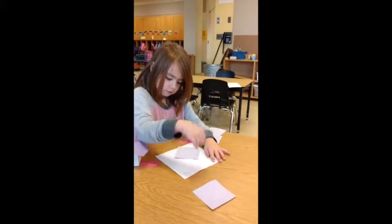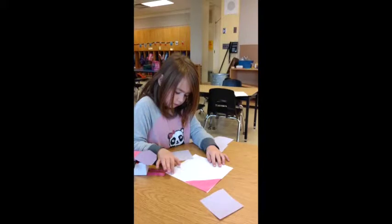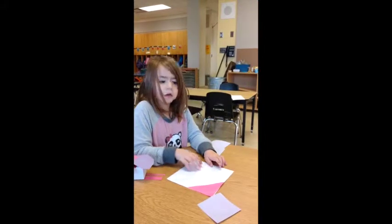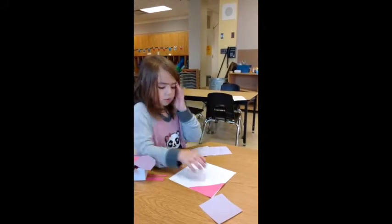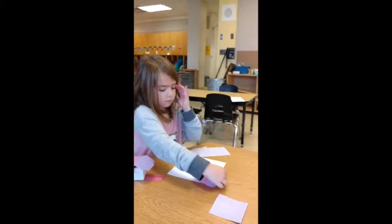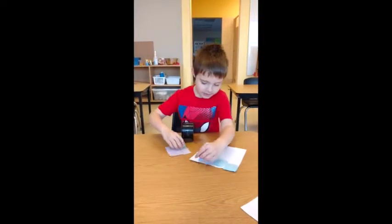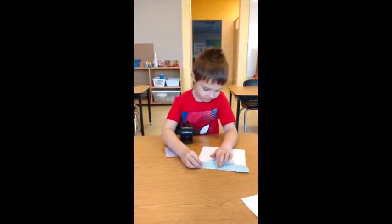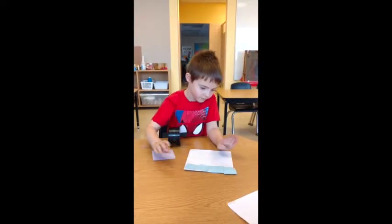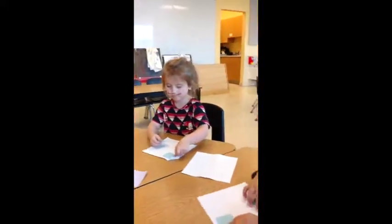How many pink triangles do you think you will need to cover the white square? You can put the purple square under the pink triangle — that might help. Do you think we will need more to cover the white square? You can have four to start. So I've given you four. How many more do you think you will need, or how many will you need all together?